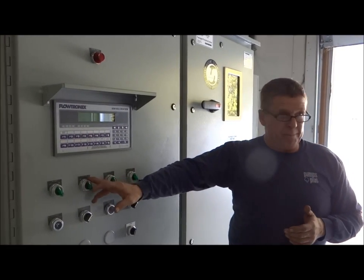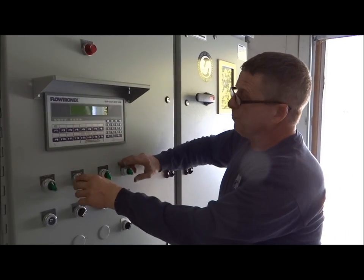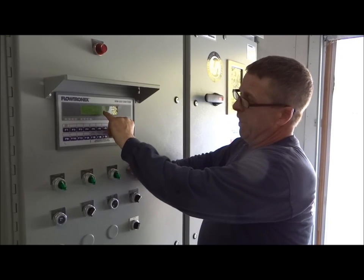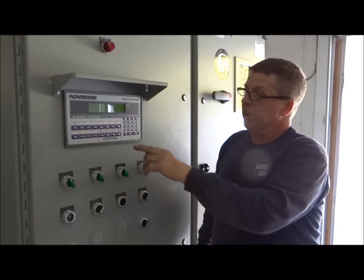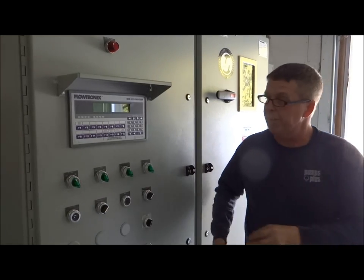It recognizes that there's only the one pump on and it's going to fill the system now. Your control is going to drop to 91 - that's the pressure we're controlling at now - and it's going to ramp up slowly until it gets to 125, because we're against a closed valve, and then it'll shut off.